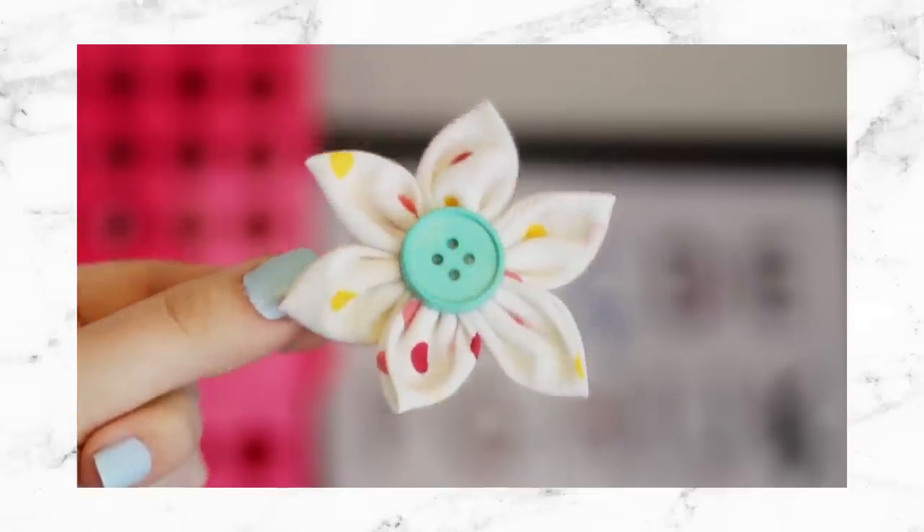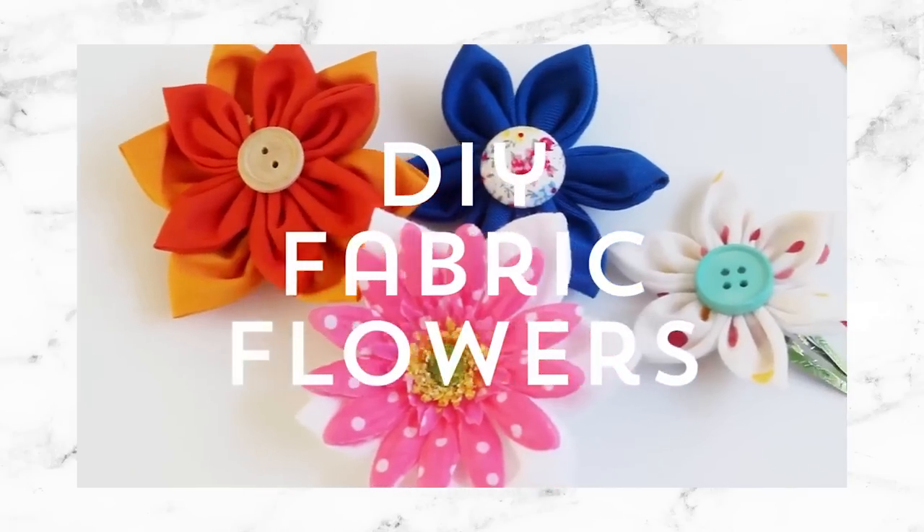So if you want to make even more easy fabric flowers, I have an entire video all about that — I'll link it right here as well as in the description. If you liked this video, make sure to press that thumbs up button and hit subscribe for new DIY videos every single week. I will see you guys next time. Bye everyone!